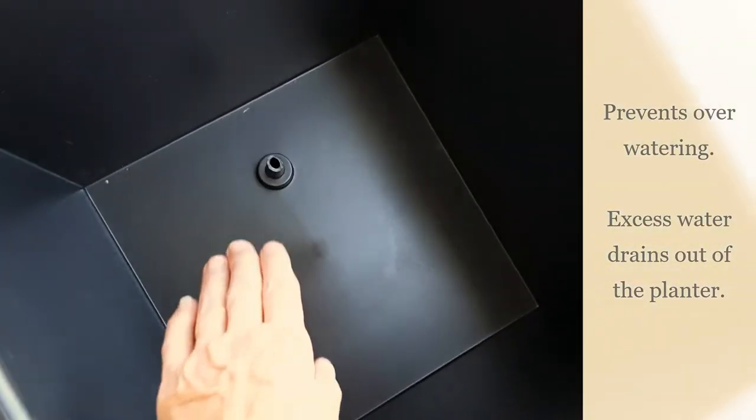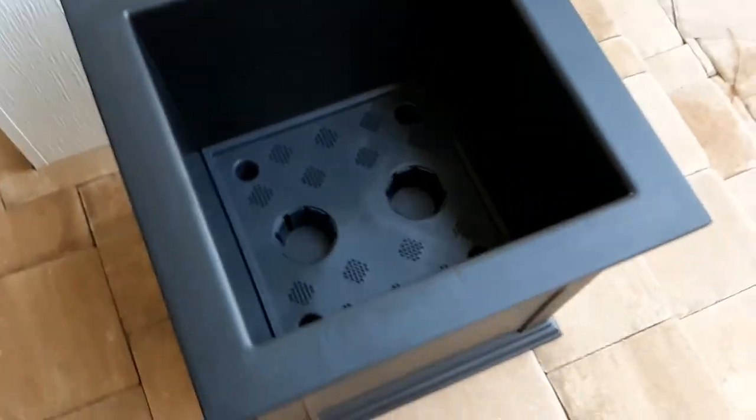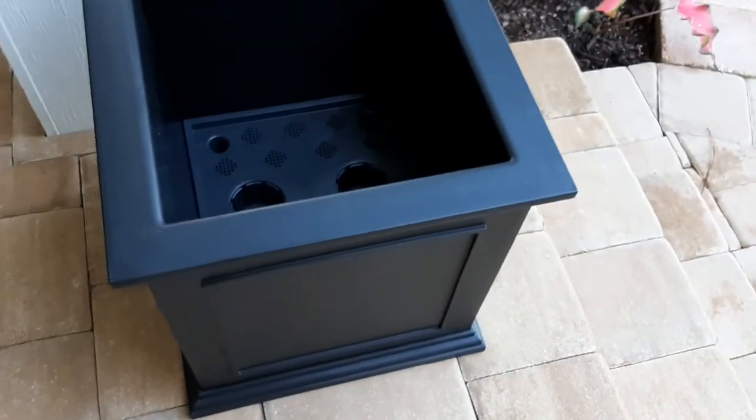This reservoir will hold a few inches of water and then it'll start draining. It will not over-water your plants — it'll continually drain.